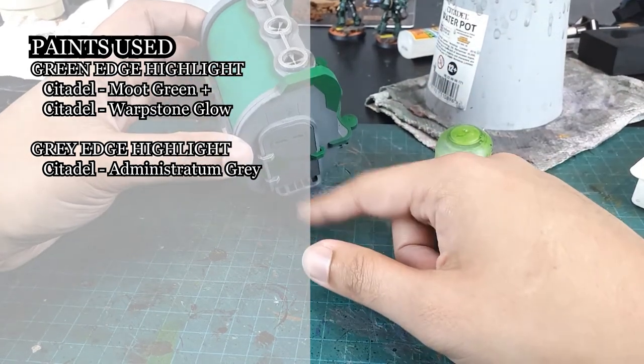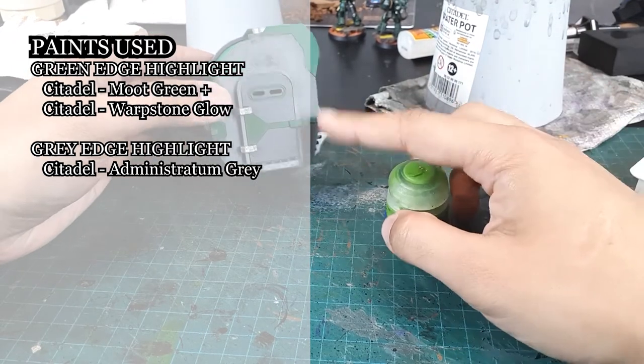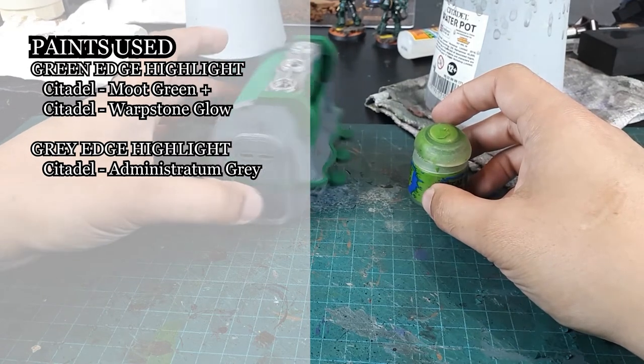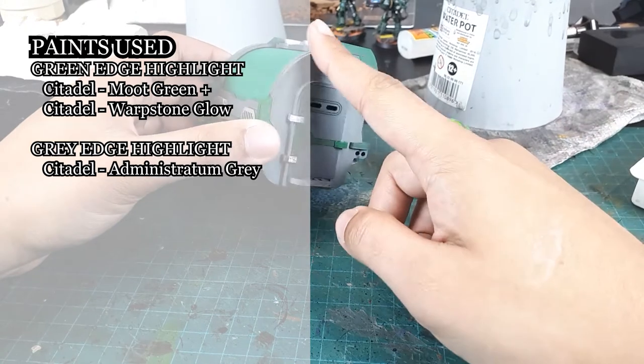I also added a bit of metal to this floor grading because I felt it was needed to separate it from the door and the wall. I'll also be using some Administratum Gray to apply some edge highlighting to the gray areas.